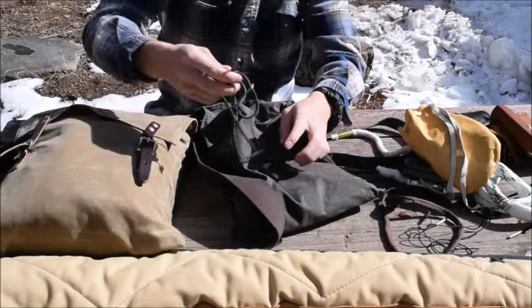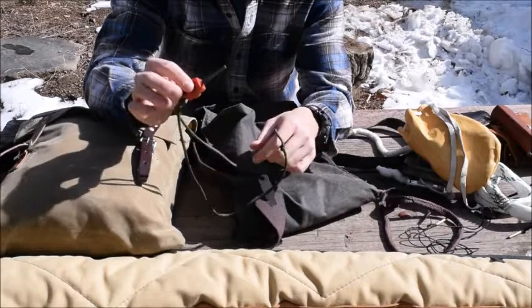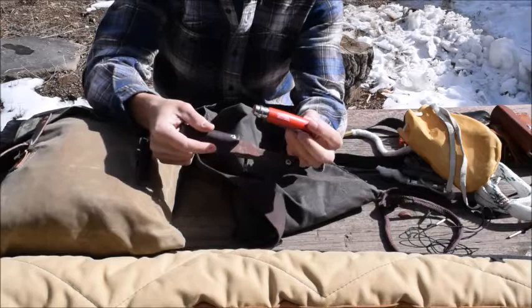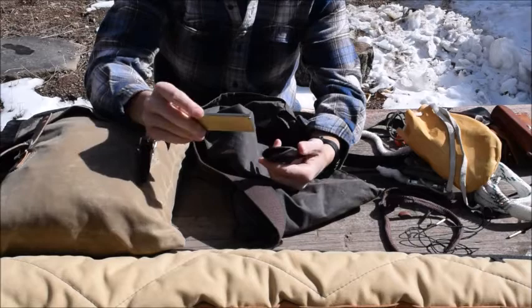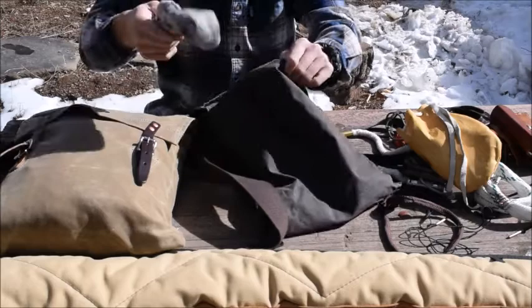Here's another fire item — I'll usually throw this around my neck — it's a ferro rod. This here is an Opinel knife, just a spare little pocket knife. And a DC4 Fallkniven sharpening stone.